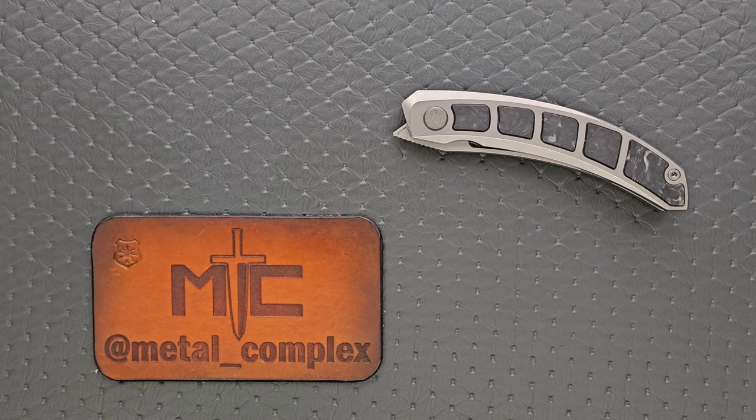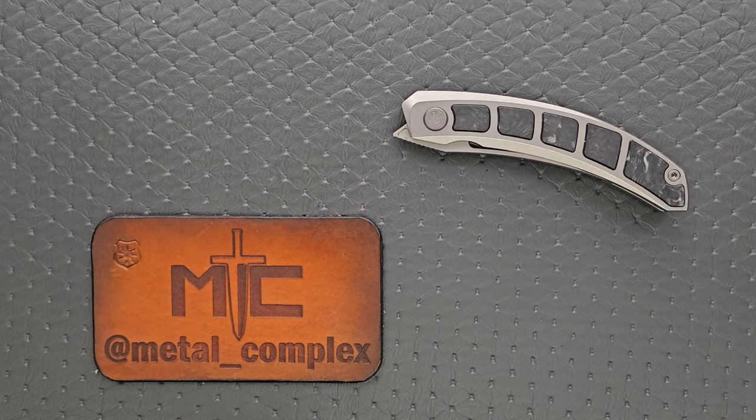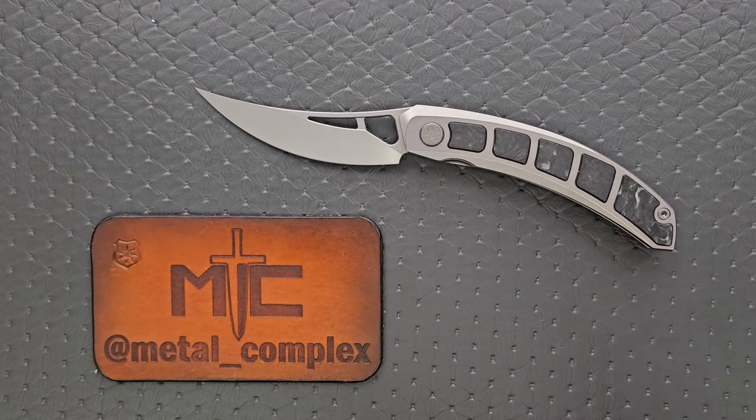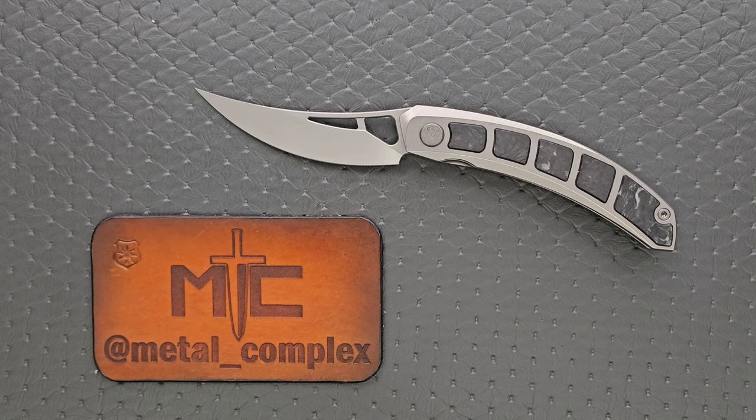What's going on YouTube? Metal Complex here, and today I've got a really interesting knife review slash knife overview to share with you guys. This is the Cavill Knife or Cavill Knives Kamasu, designed by — I know I'm going to mispronounce his name — Tigwas. That's my best guess, sorry about that.